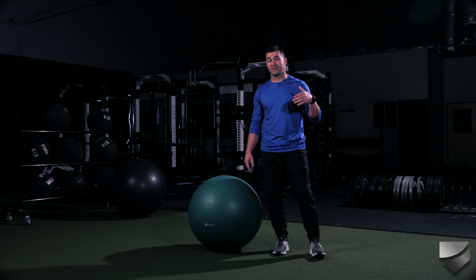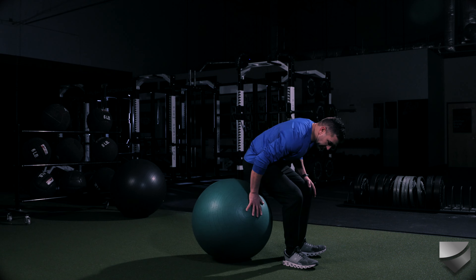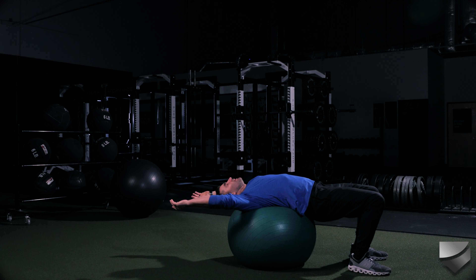This is the stability ball arch and reach with a bridge option. We're also going to do a lot of good breathing here, working on breathing through the nose, good deep breaths.